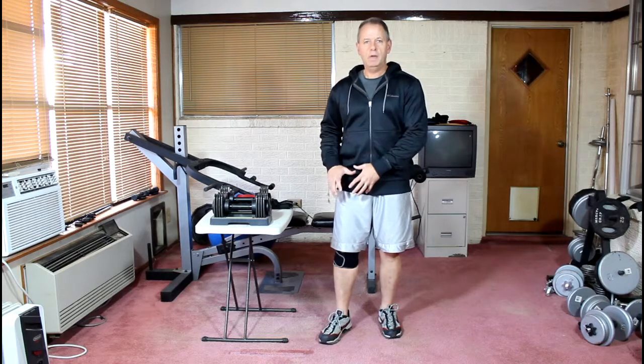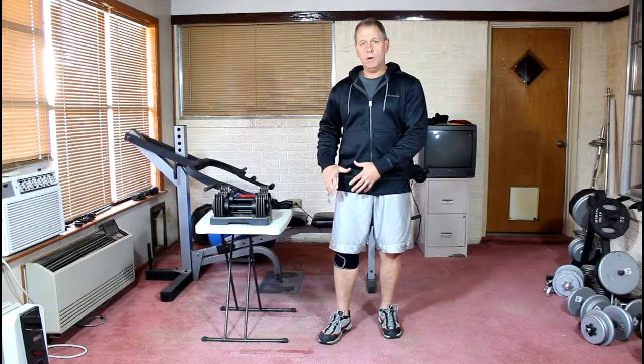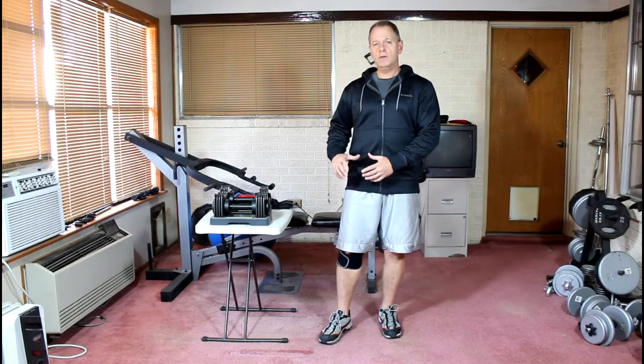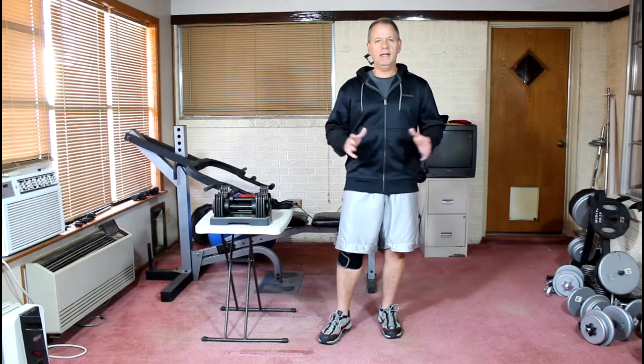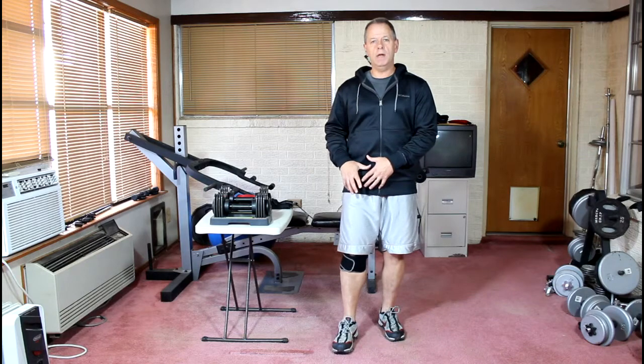Just a word of caution before we even start here: if you feel any kind of deep pain and any kind of noise, popping, cracking in your knee joint, your kneecap, or if you have any swelling or redness, please see your physician before you start doing any kind of exercises, because that could mean a serious injury down deep in your knee.